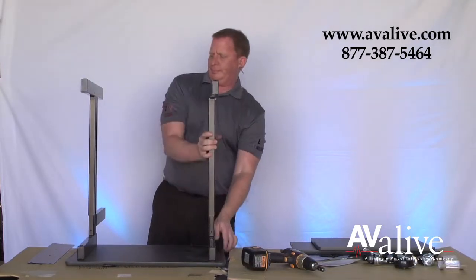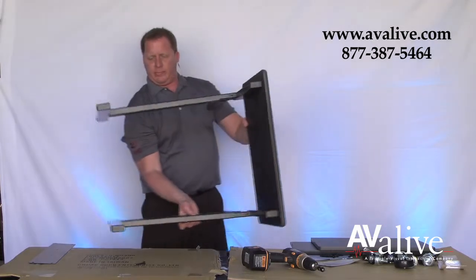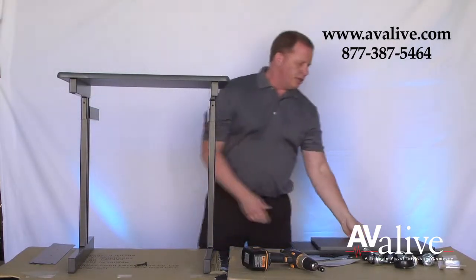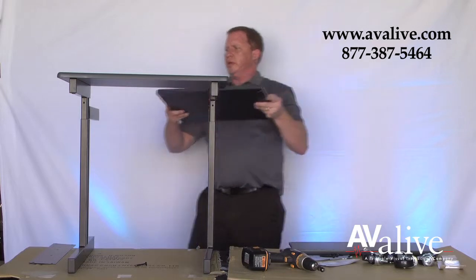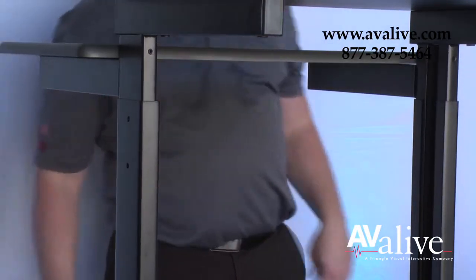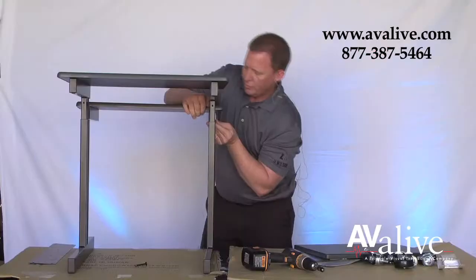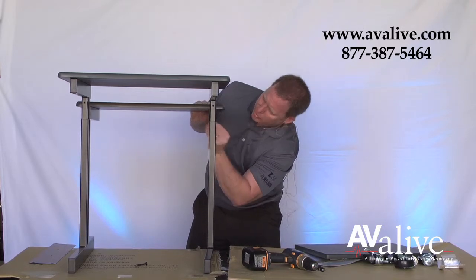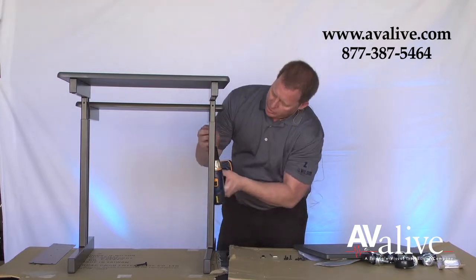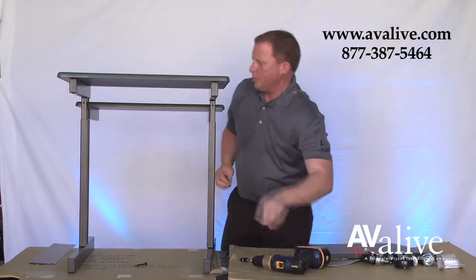Flip the unit over, leaving the legs on. Assemble the laptop shelf, again using the long screws. Don't tighten it all the way down to make the adjustment easier.